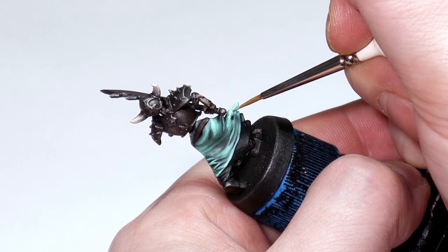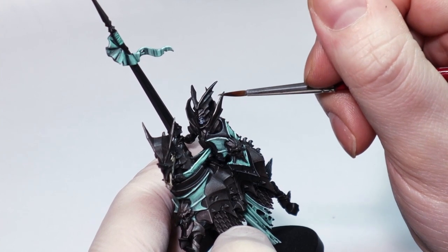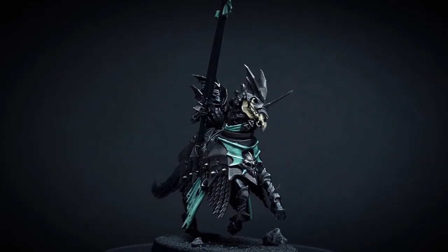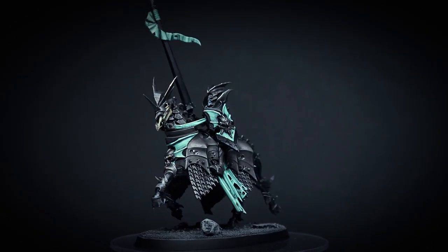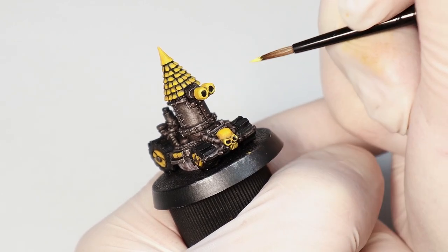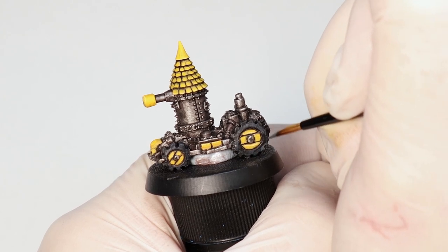Not only does using fewer colors save you time, but it also creates bold looking miniatures that stand out on the tabletop because they aren't as complicated when viewed from a distance. Lots of different colors and details can look cool when a mini is viewed close up, but sometimes that can look complicated and messy when viewed from a few feet away on the table. Limited color palettes can save you time when painting squads and armies while also keeping everything looking unified and cohesive on the table.